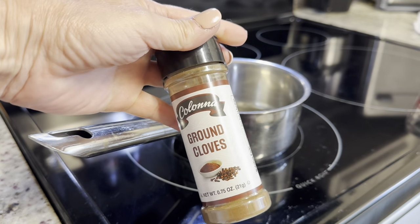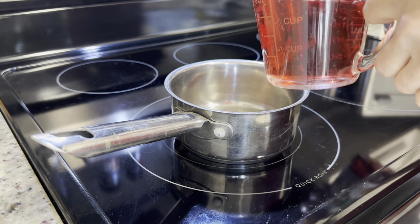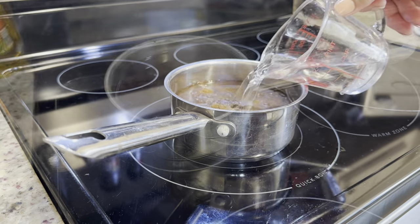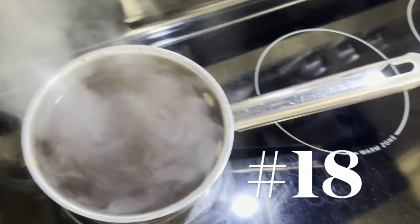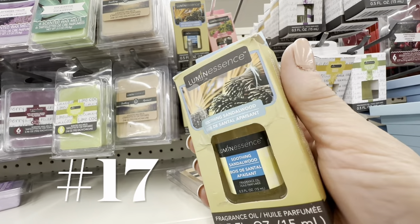If you prefer a more spicy scent, grab some cranberry juice from Dollar Tree along with a tablespoon of their powdered clove. Use one cup of cranberry juice and two cups of water, bring that to a simmer, and it smells amazing.